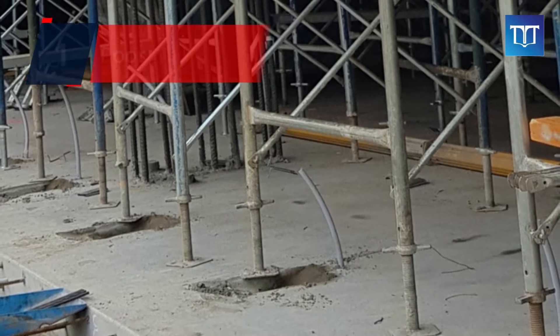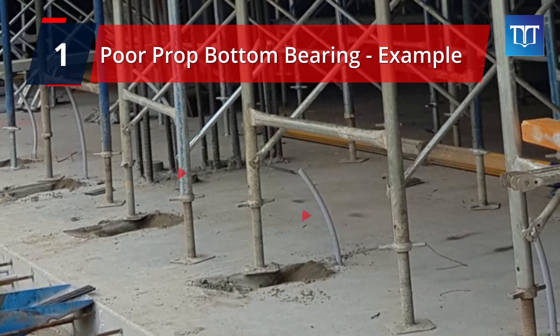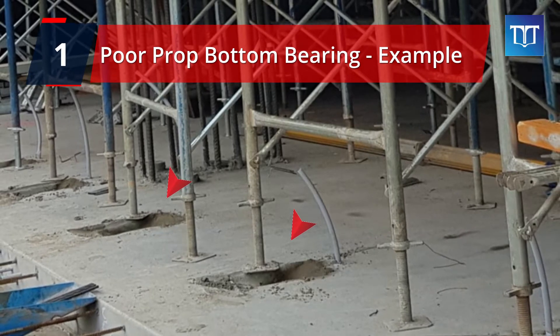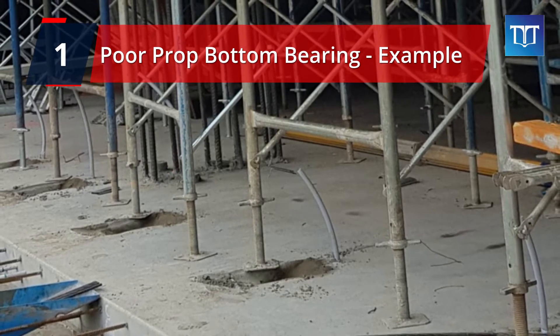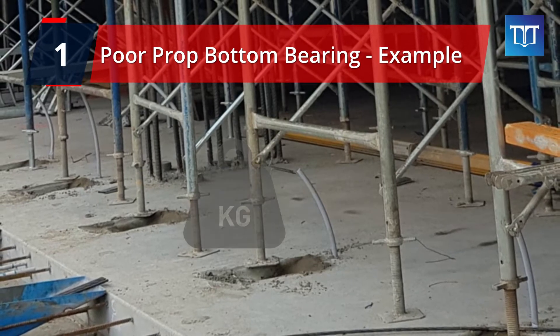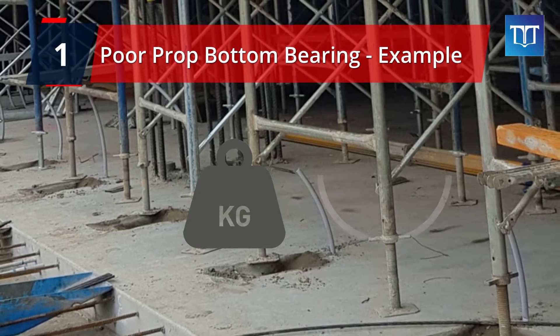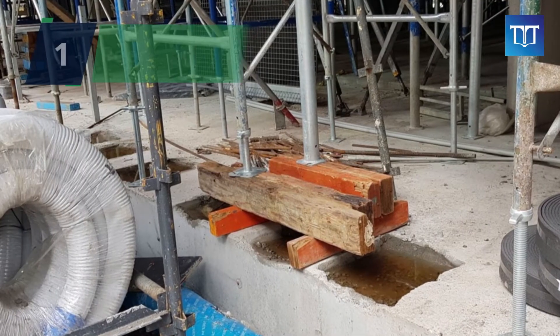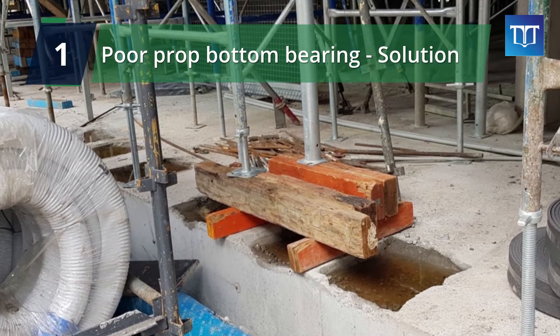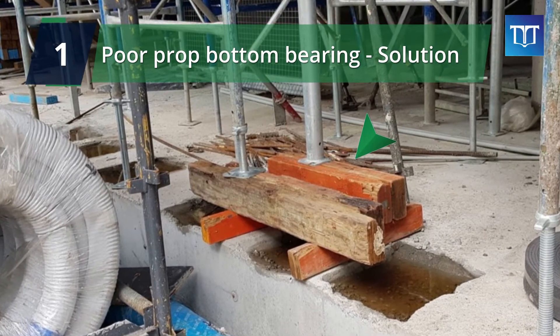One of the common examples of poor bottom bearing is where props sit over the PT pans, like shown here. It might be okay before the concrete comes, but once the concrete is getting poured, the prop could fail due to the extra weight of concrete above or the concrete vibration. So we need to come up with an alternative detailing, like shown here, to avoid potential failure of the props.